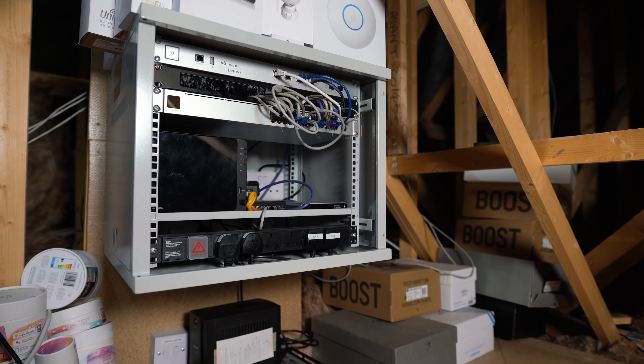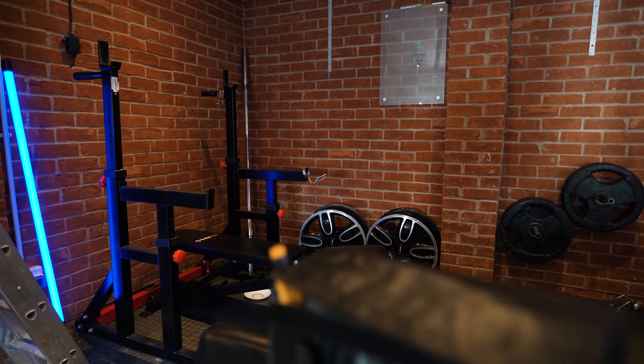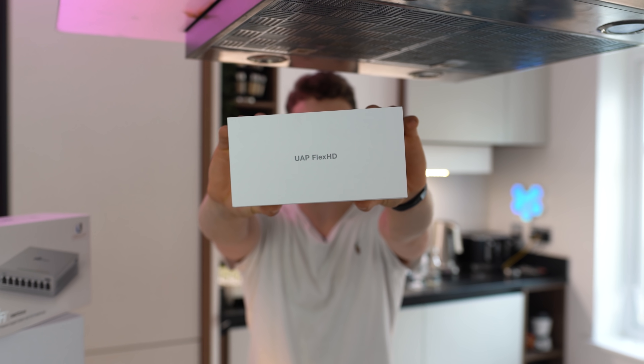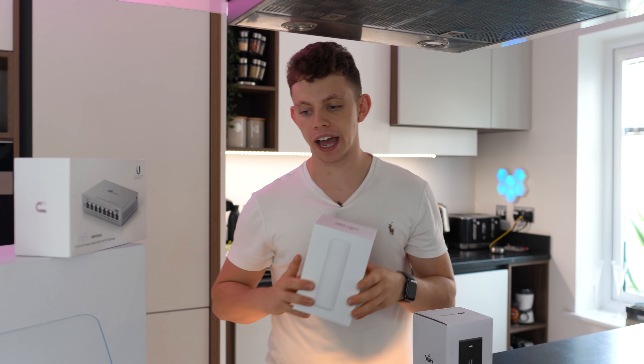Now this is all set up, I need to get it moved into my rack up there, which means taking out some of the older gear — but not all of the older gear. I want to take you guys through my house right now and show you some of the gear I'm going to be keeping. Whilst everything is updating, this is the UAP Flex HD, the pole-shaped access point which I've set up over there. I'll put links to all this in the description.